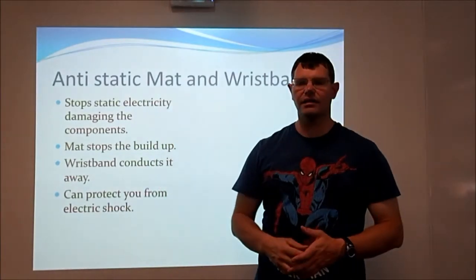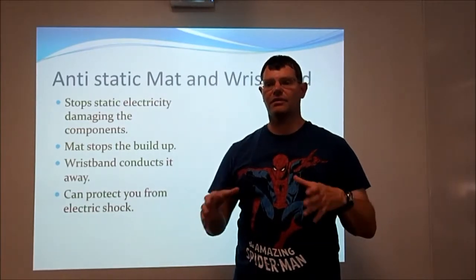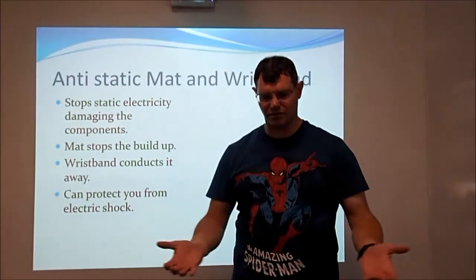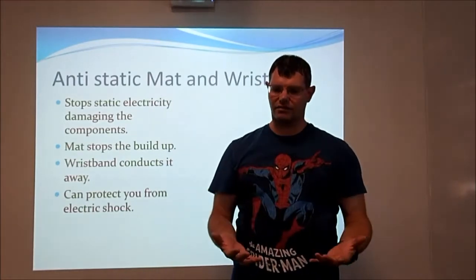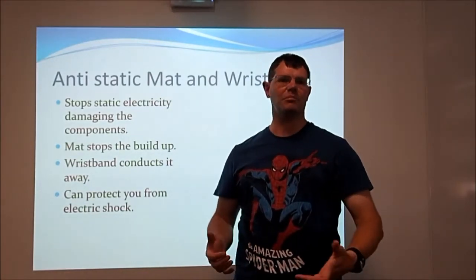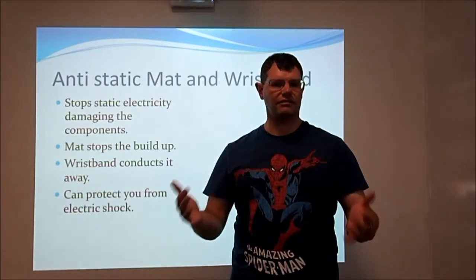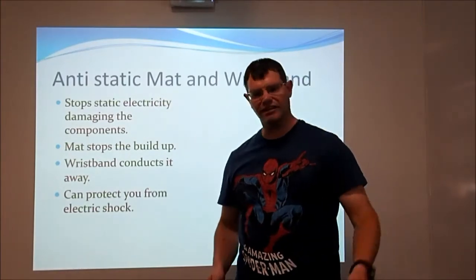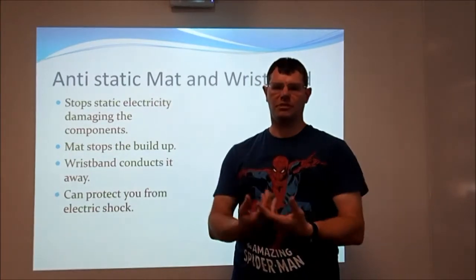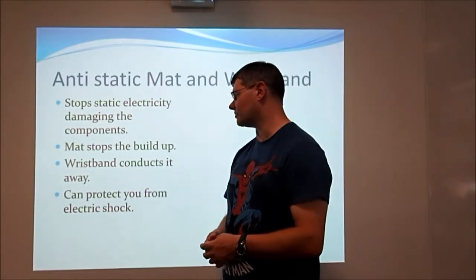An antistatic mat — it's a black mat, or whatever colour it might be, it's normally black. It goes on the desk and your computer goes on top of it. That isolates the computer from any static electricity that might be built up in the desk. If you've got a metal desk, it's going to be conducting electricity. If something gets electrified on part of that desk for some reason, it can transfer the current into your computer and components if you don't have a mat to isolate it from the rest of the table.